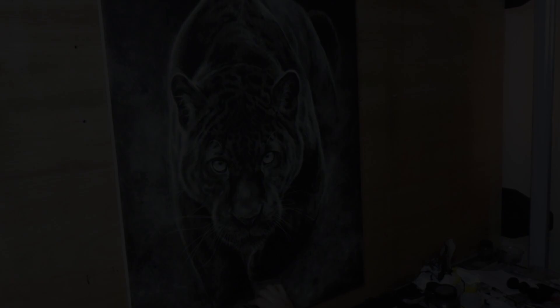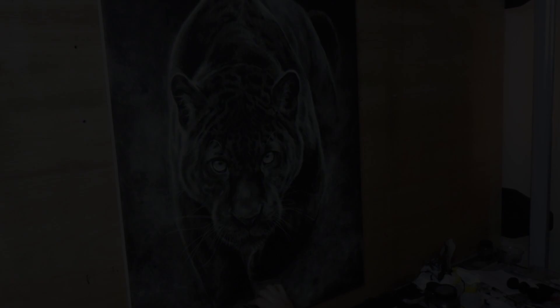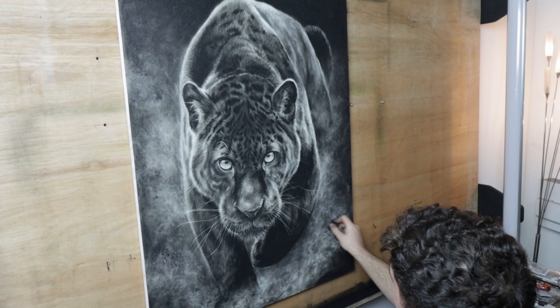I really like how it looks — it's almost like the jaguar is coming out of the shadows, but also like the jaguar is creating the shadows around it. The jaguar is the darkness.